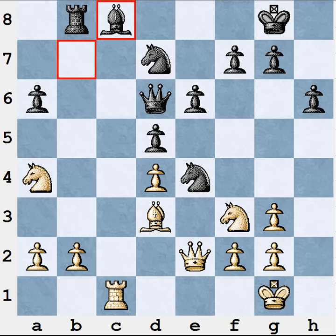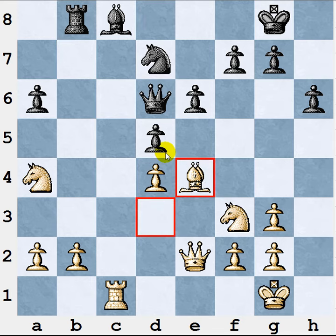Here's the next instructive position from the same game. At this point Gelfand could have taken on e4 and won a pawn. Instead he played queen to c2, which is a very profound idea. Even most commentators misunderstood the real reason behind this move. The first question is: why didn't he take on e4 and win a pawn?